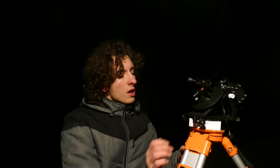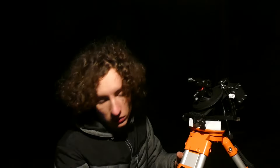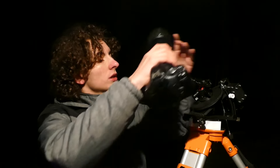If we can, we should attach some weights down to the tripod so we will make it more stable. If we don't have any weights it doesn't matter, we can use it without. Next thing is that we are going to take our camera and attach it to the Star Trekker.